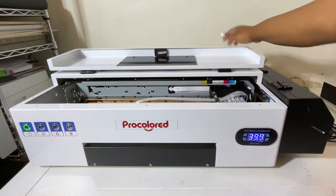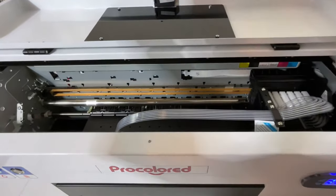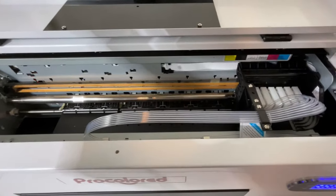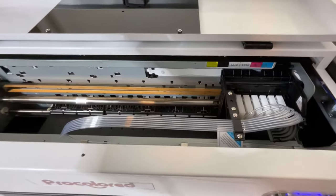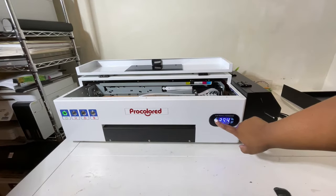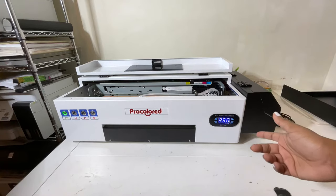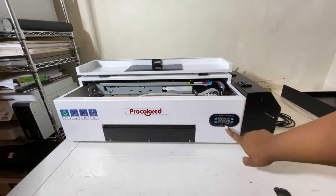The printer will start to initialize, and once that light is solid green, everything is well with the printer. That light went on very quickly, and this is what the inside of our printer looks like — it's made very, very well. Next, you have to set the preheating temperature. We're going to select set, and based on the instructions they recommend between 35 and 45 degrees Celsius. We'll put it at 35 degrees, click set, and it's already set, so we're all good.